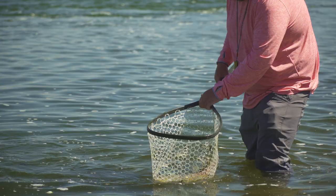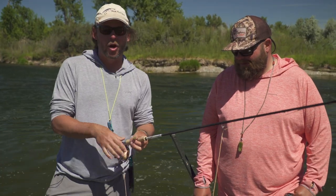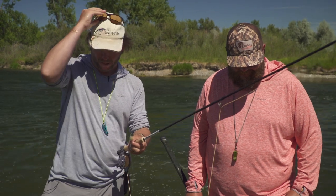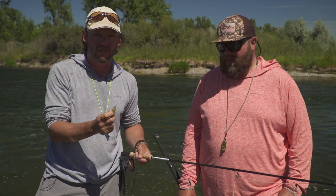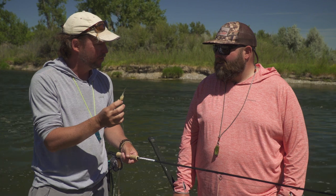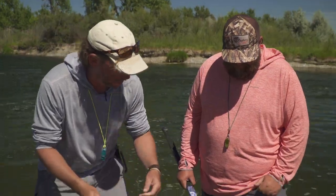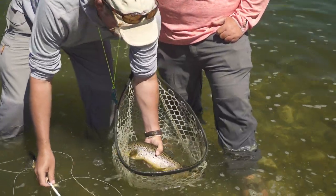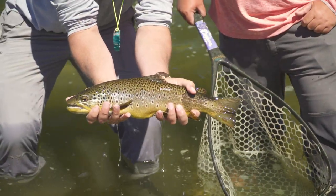Nice big brown! Fishing with a yarn indicator as we have been today is a unique way of upping the level of sensitivity when these fish eat, isn't it? Oh yeah — the indicator literally moved probably two millimeters, it hardly budged at all. And look at the result: a gorgeous, gorgeous 18-inch brown. How do you like that!